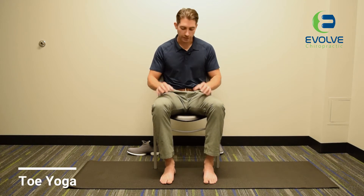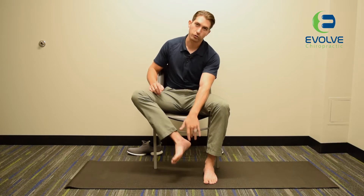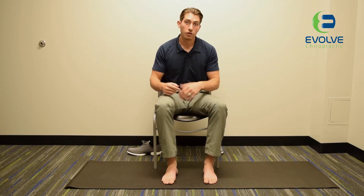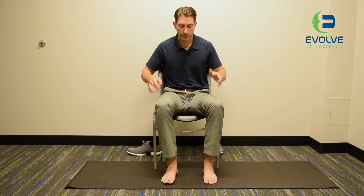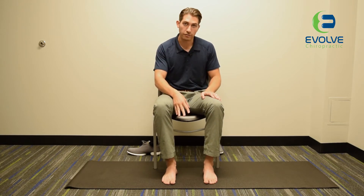Hey everyone, today we're going to focus on the intrinsic muscles within our feet that help support our arch, which is incredibly important for people that have that kind of collapsing arch. This not only can cause foot pain, but can also cause some issues up our chain at our knees, our hips, or even our back. So we're going to focus on this right foot right now.